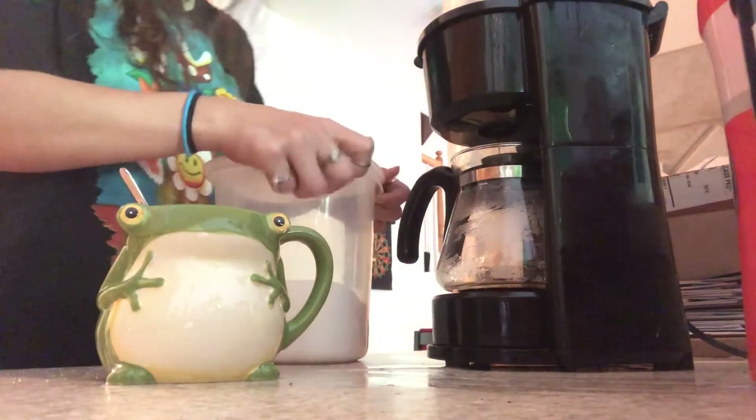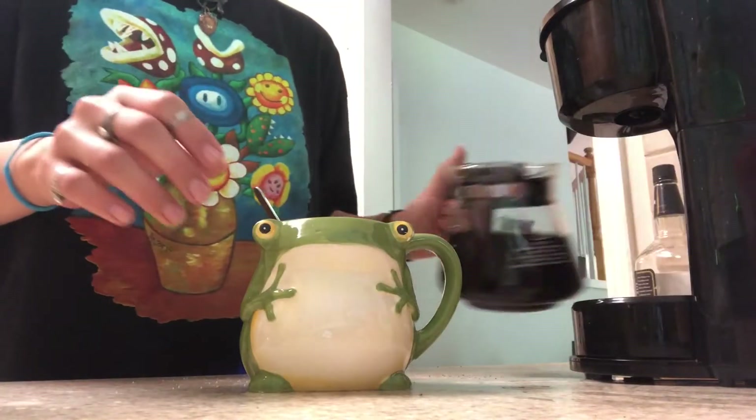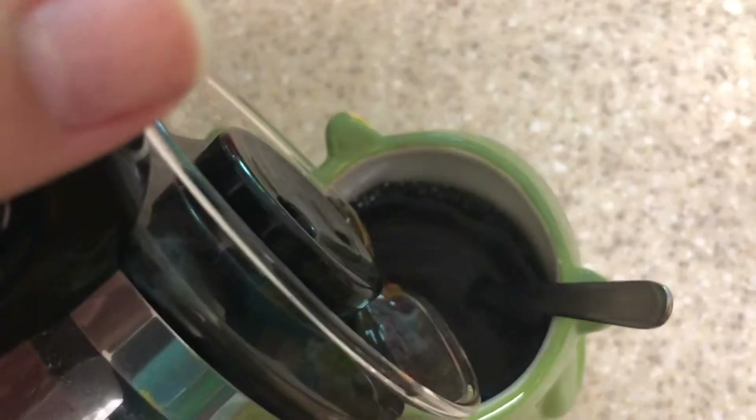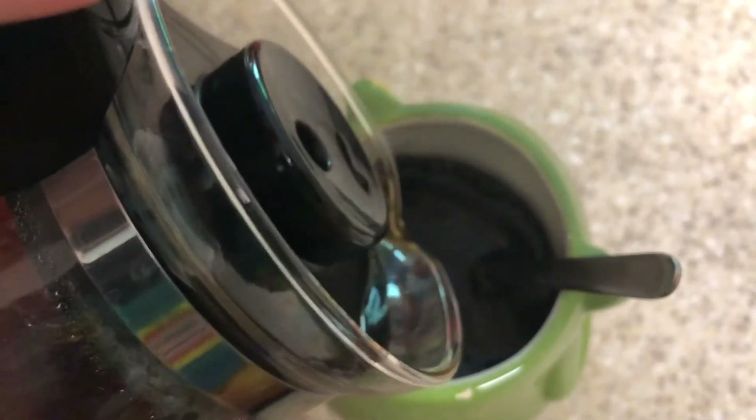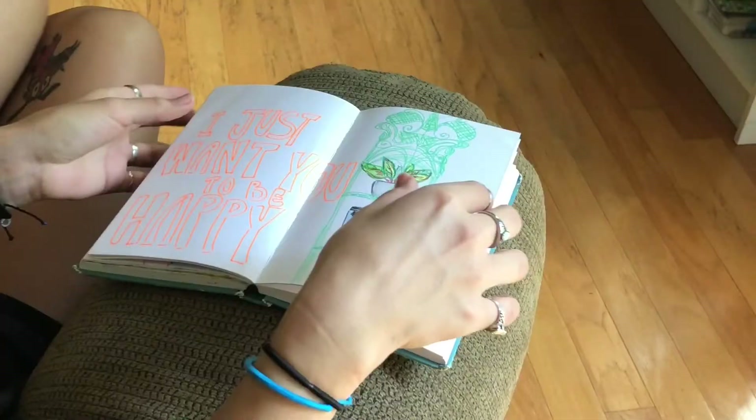I love my frog mug, and that is why I chose it today. I just love how he looks back at me when I take a sip from his big ol' bulky belly. Today I'm just having sugar, coffee, and a little bit of creamer, and now that it's ready, I'm ready to draw.